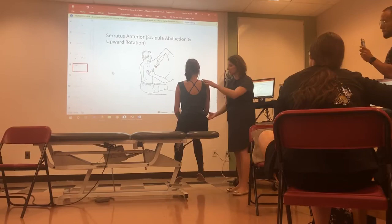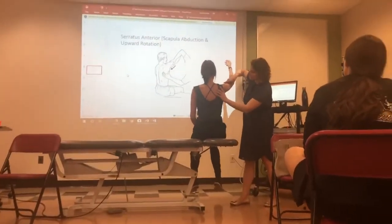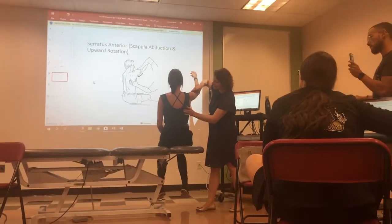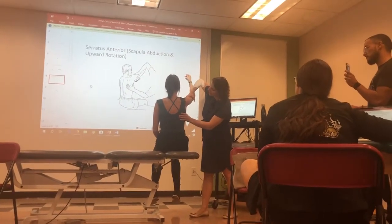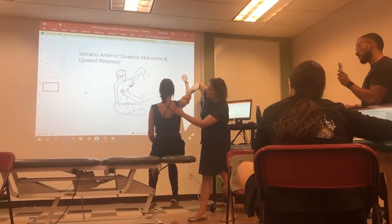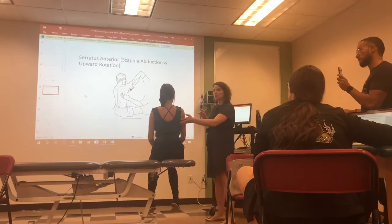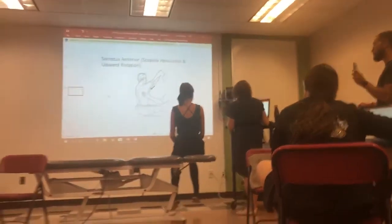She did meet my resistance — let me try it again. She's in that upward rotation and abduction; I'm palpating her serratus. Go ahead and hold — min, mod, max. She's good. We don't see any winging or compensation, so I would give her a five out of five strength on that. That's the serratus anterior.